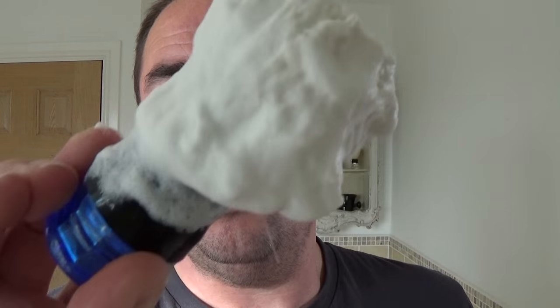I soaked the whole puck in hot water, in the bottom there, and filled this right to the top with hot water. Put the brush in there as well. And then drained most of it off and just been creating this lather before I started recording. And it seems to be doing okay — I thought it was very airy the last time I used it, but we'll see.